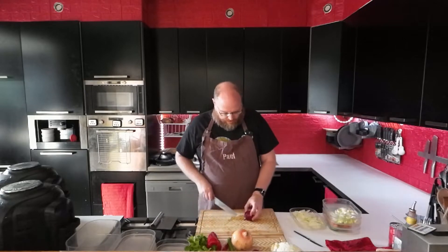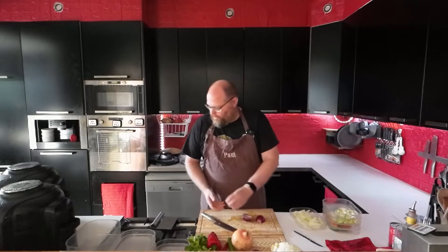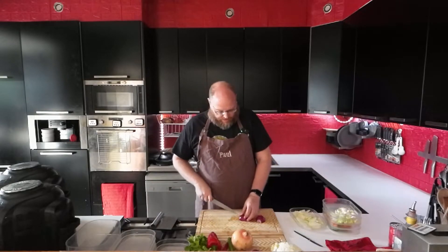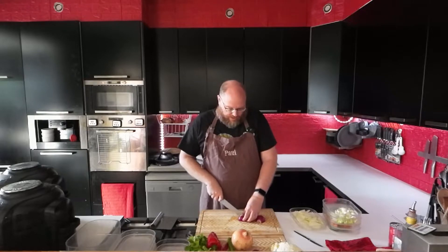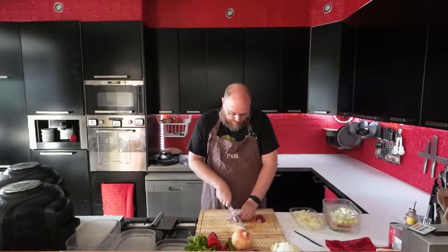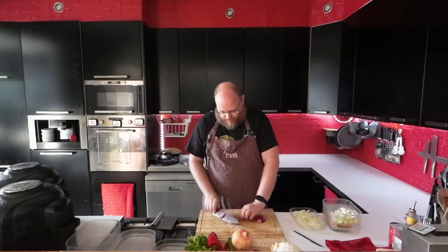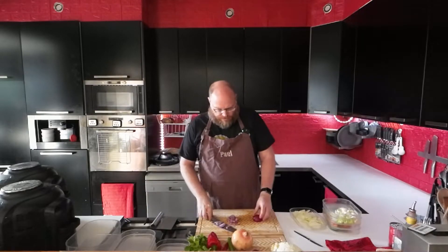And then we also have some red onion. I'm going to dice that because that is going to be for the orzotto and for a pomegranate salsa. And for a little bit of slaw.